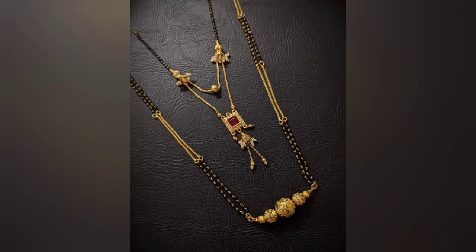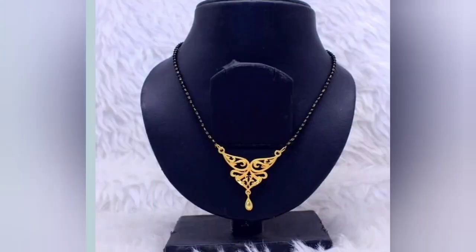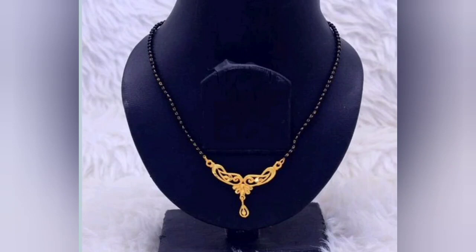If you want a new design collection of Mangal Sutra, please give me your feedback. Please like and comment, and let me help you find new designs.